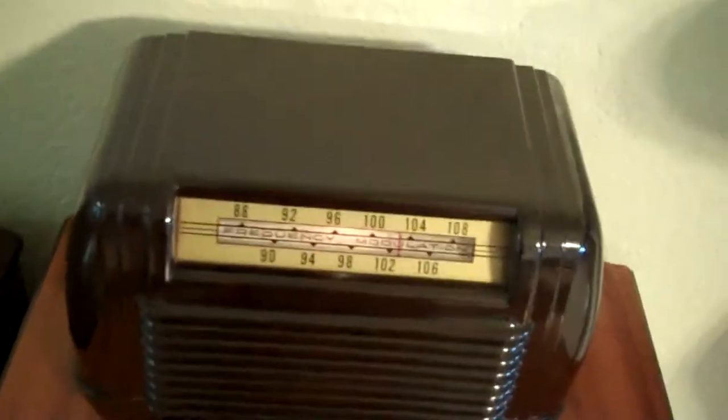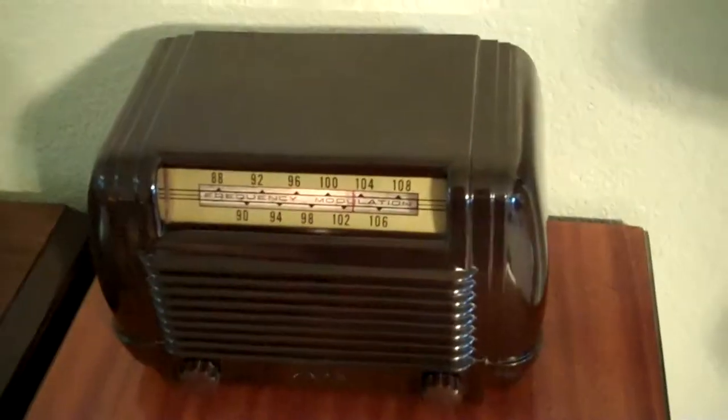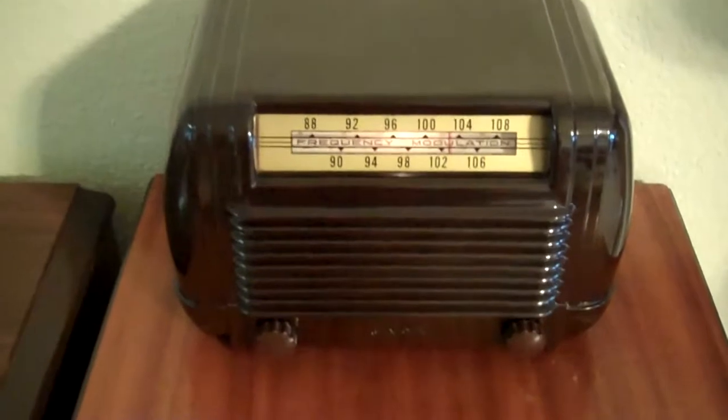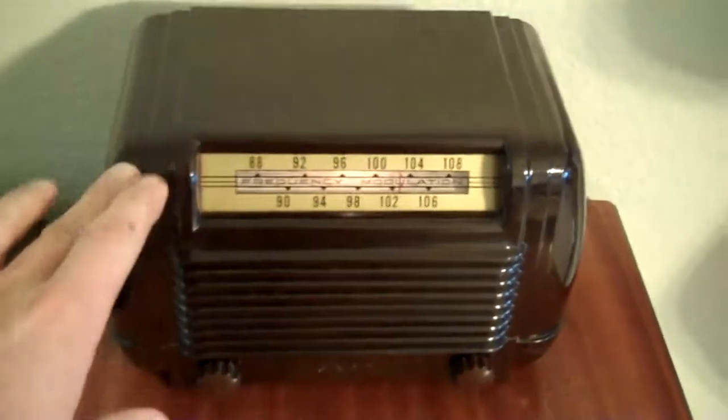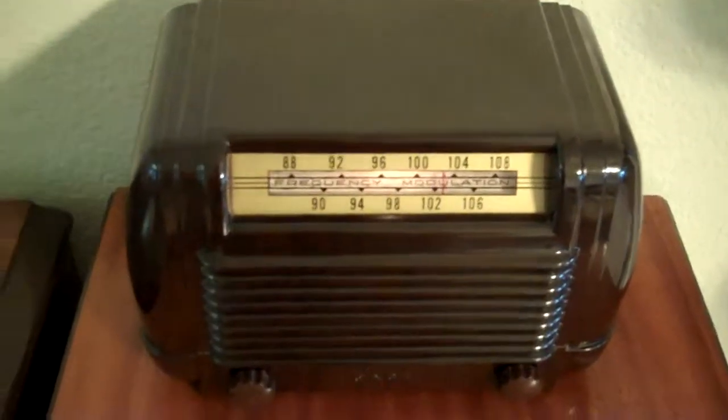This is where you'd hook up the antenna wires. This 795 — the model number 795 — it looks so good. I mean, this thing looks like it was straight out of a time machine. If you went back to 1947, bought it off the shelf, and brought it back here to 2011, that's what it looks like. I got this off eBay for 16 bucks. That's it. And it's the second FEDA 795 that I've ever seen in the past 3 years. What a deal.